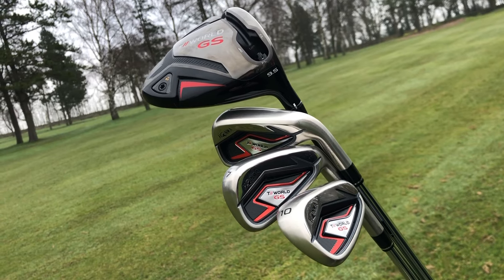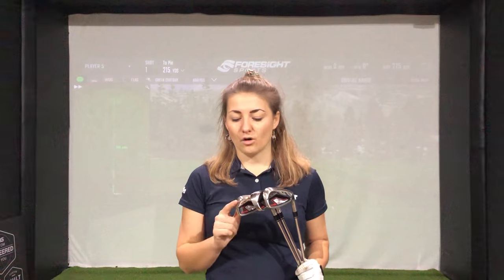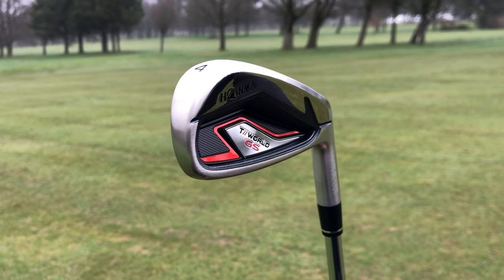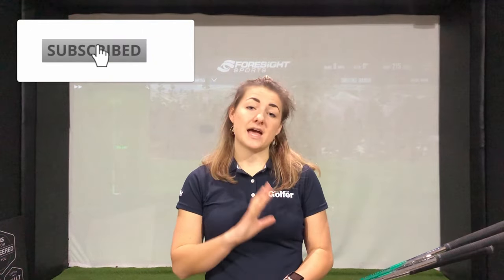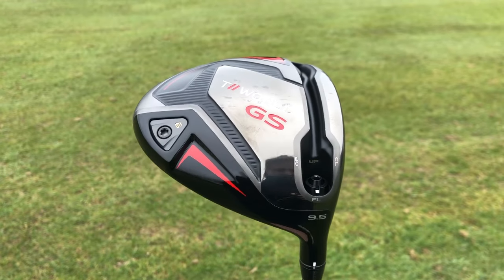I've got the irons and the driver from this range to test out today. First up in the irons I've got a 10 iron — that's HOMMA's equivalent of a pitching wedge — and I quite like the idea of it following the range of numbers. I've also got a 7 iron and a 4 iron. I've got these in really good spec: the NS Pro 95g stiff shaft, which is the weight and stiffness I usually use. The driver is a 9.5 degree head with a 55g stiff shaft, so that works really well too.